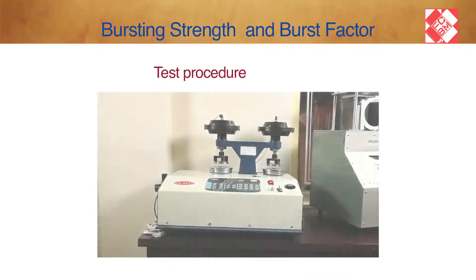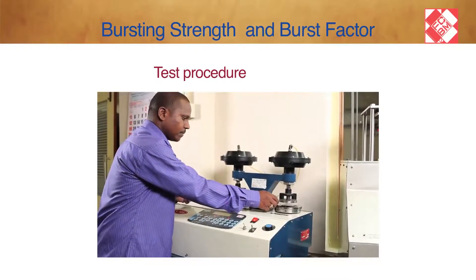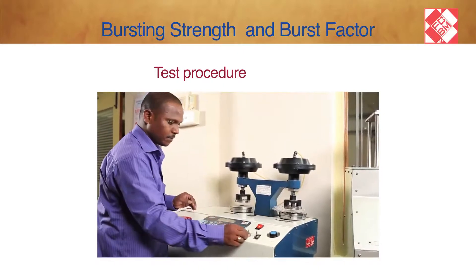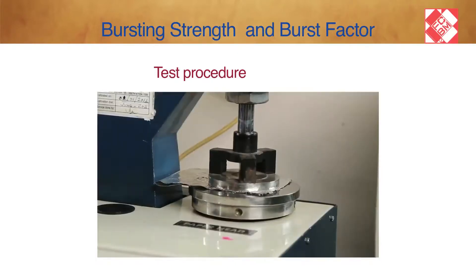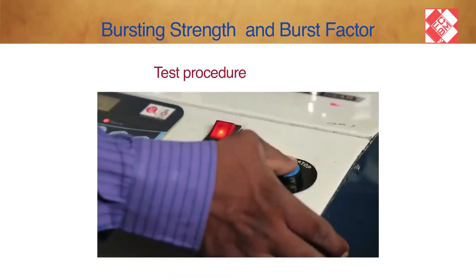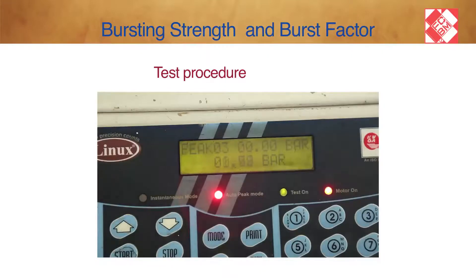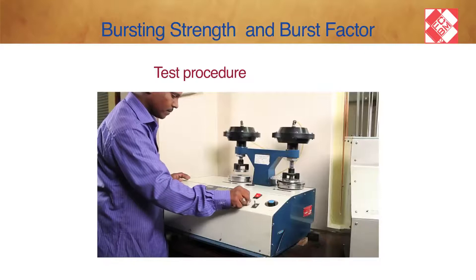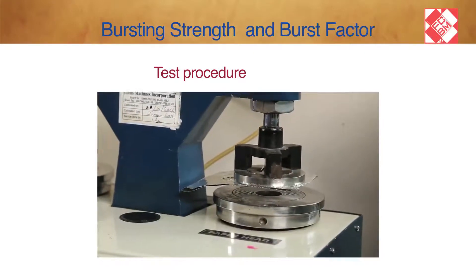Test Procedure: Place the sample to be tested over the diaphragm plate. Lower the clamping plate by pressing the button down. The first test on a new sample should always be done with the gauge of greater range — 0 to 120 pounds per square inch.